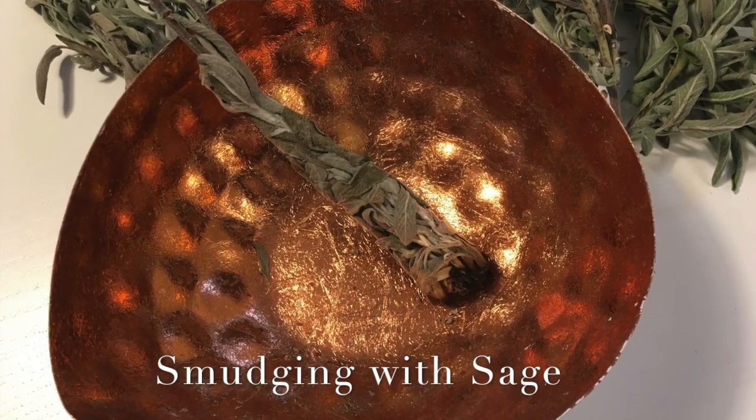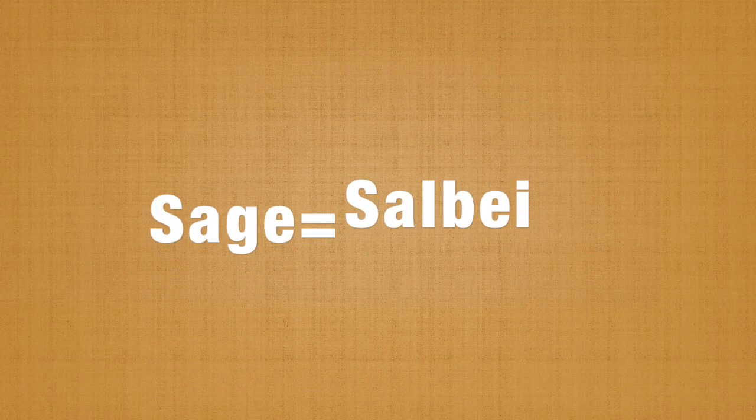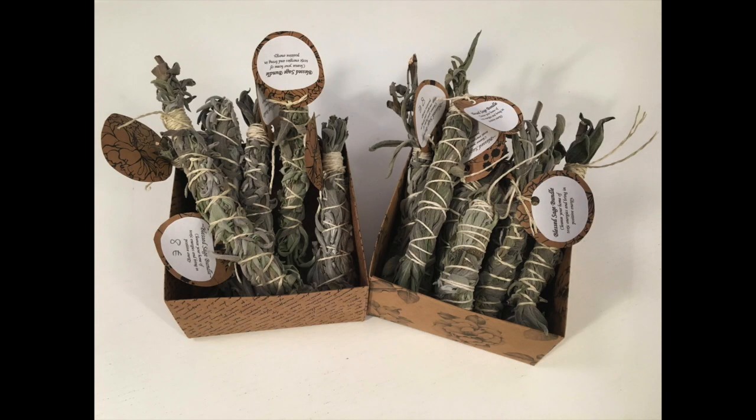It's important to take care of our mind, body, and soul, and what better way to do that than by cleansing ourselves from the inside and outside. One of our favorite ways is smudging with sage bundles. Sage in German is called 'Salve.' Smudging is not complicated, it's not hard, and it's totally safe.